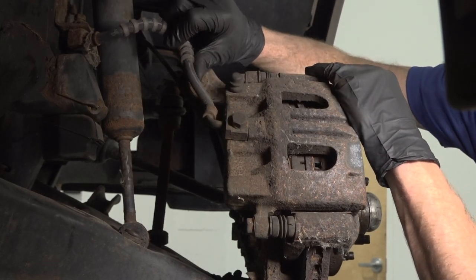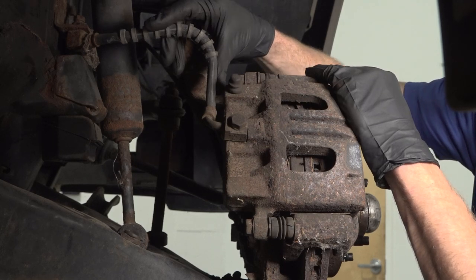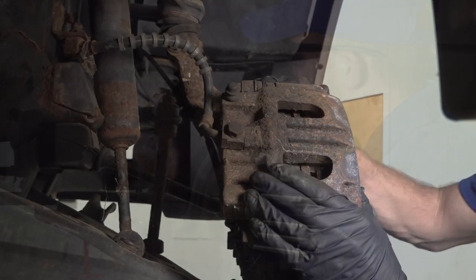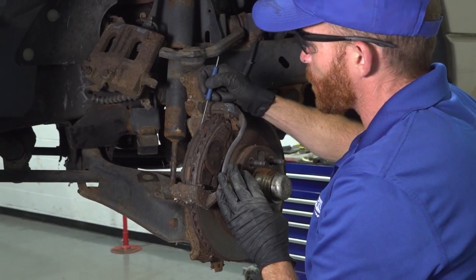Assuming the backing plate and rotor look fine, let's continue on to the caliper itself. First, let's have a look at the flex hose because it leads to the caliper. We want to make sure it doesn't look restricted in any way. Sometimes these will be twisted, which is going to restrict the flow and cause the brake caliper to be stuck in the on position — that's going to cause a lot of noise over time.